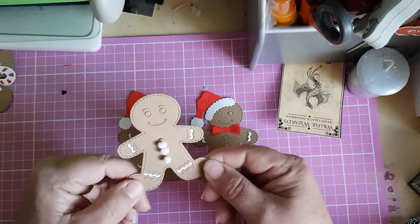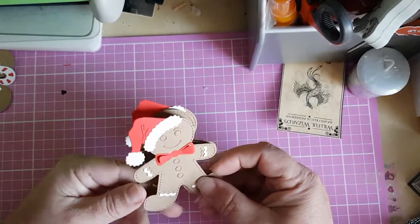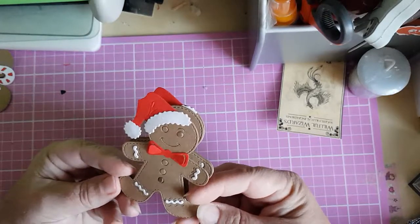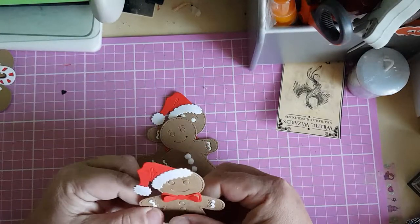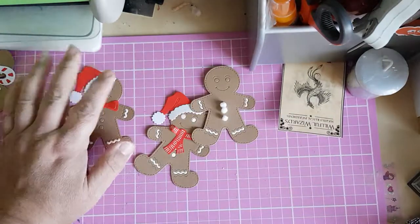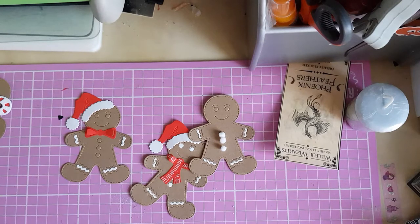Thanks for watching — those are some of the things I use for my Christmas crafting. If you'd like to see anything in particular or have any makes in mind you'd like to see, give me a shout because if I can help you I certainly will. Leave me a comment and I'll get back to you. That's all for today — bye, and hopefully I'll see you all again next time!